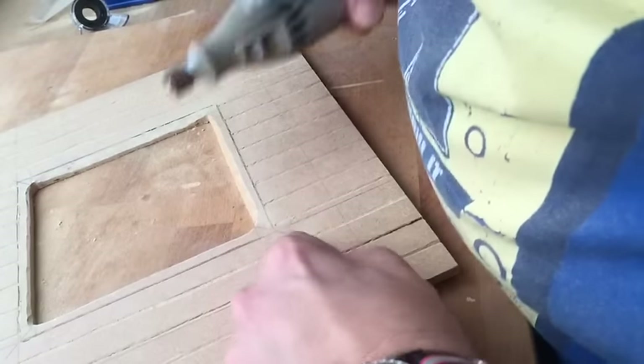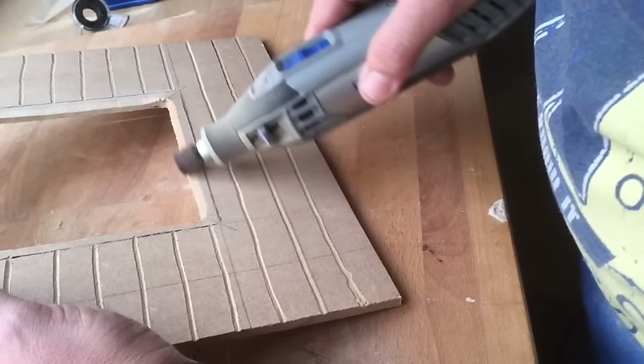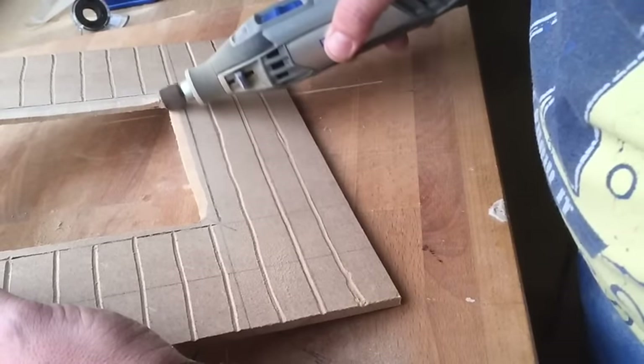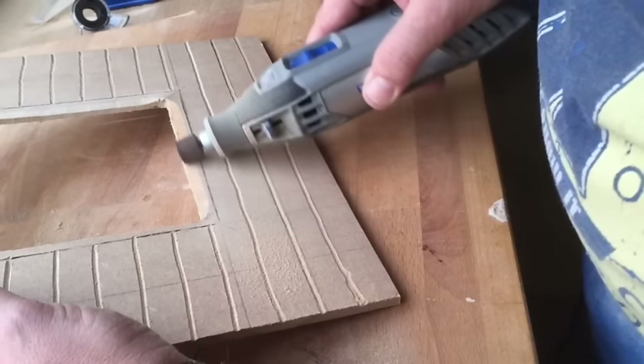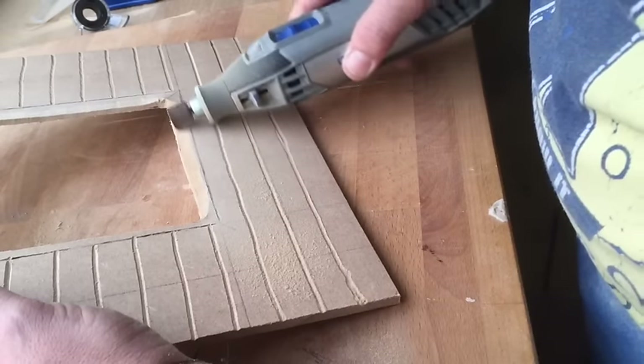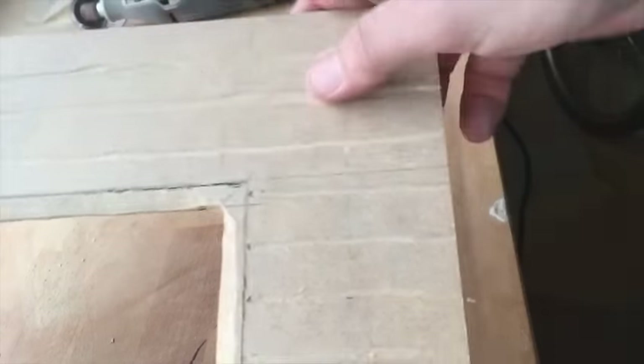We're now taking the edges down to give a bevel. As you can see, I've got to work my way down on that to give a nice clean edge.